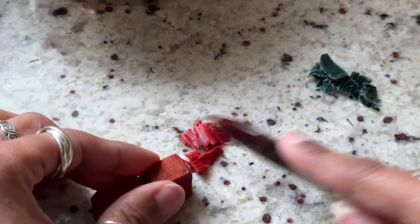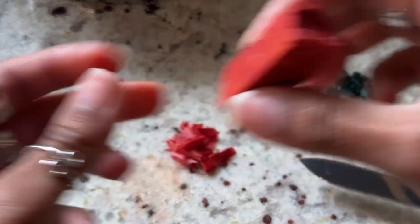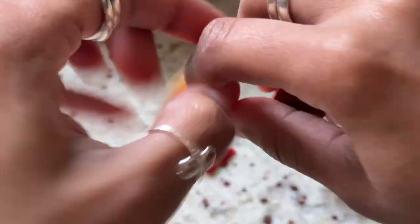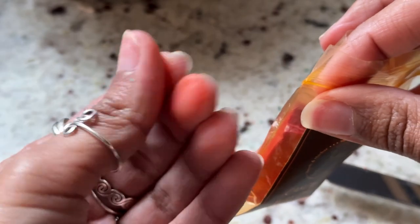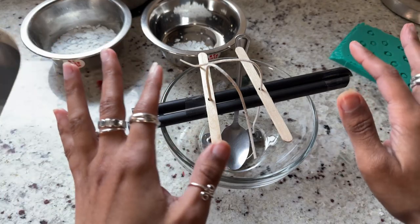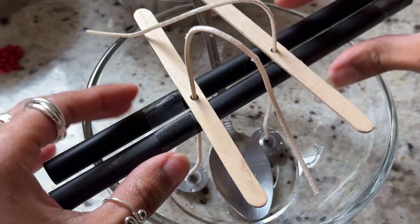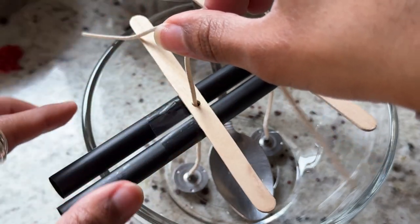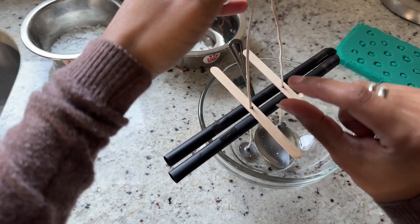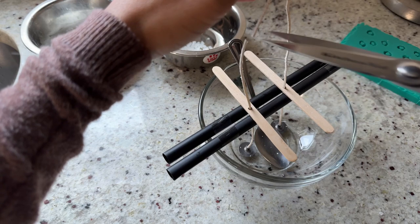Make sure your surface is protected — I tend to do things on my granite countertop and my boyfriend is always yelling at me. If you get dye on your hands, it'll come off with soap and water. Since my popsicle sticks weren't long enough to sit on the bowl, I taped two straws together to make a support system — you can use anything long enough, like two pencils. I'm just snipping enough of the wick since it keeps falling over and is a little too heavy.